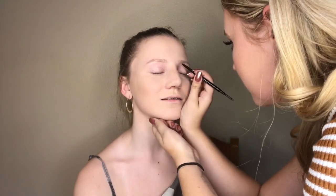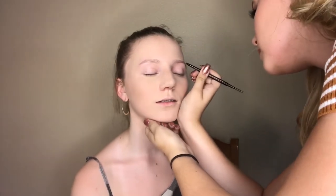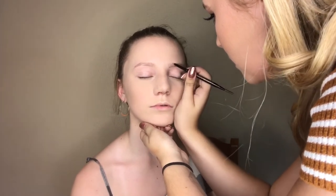Get ready for this part — she took the Anastasia Brow Wiz pencil and I was so impressed. We timed her and she did both of my brows in three minutes and they looked so good. This is the Anastasia Brow Wiz in Taupe — watch this transformation!